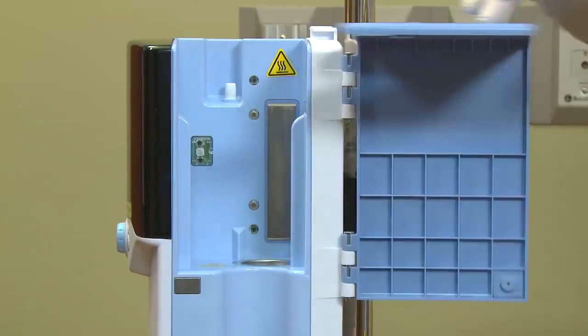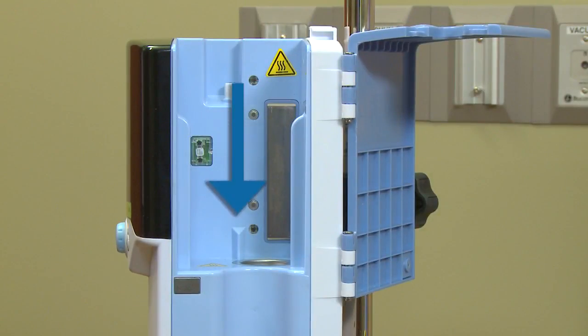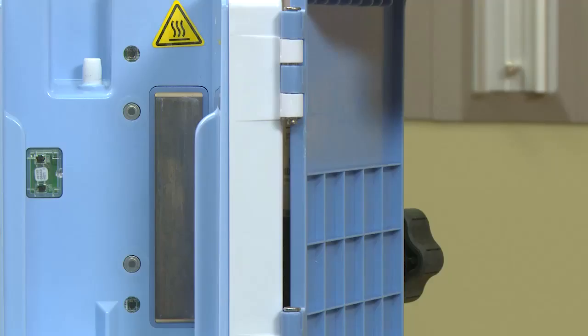With the unit door open, note where the disposable patient circuit — also referred to as the DPC — will be placed. Within the docking area are the heating plate and other optical sensor ports. The sensors monitor what type of DPC is installed — low flow or high flow — and lock in the flow range depending on the type of DPC. They also monitor water temperature, water level, and water circulation. Inspect sensors to ensure they are clear, and wipe with a 70-90% alcohol wipe if cloudy.